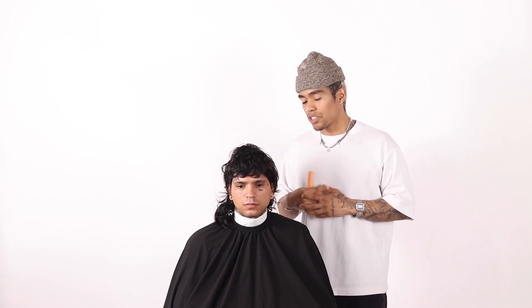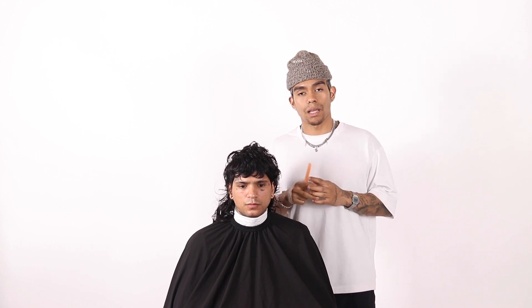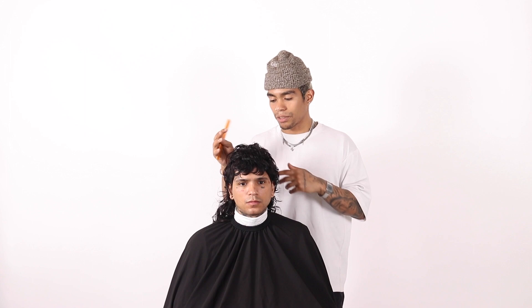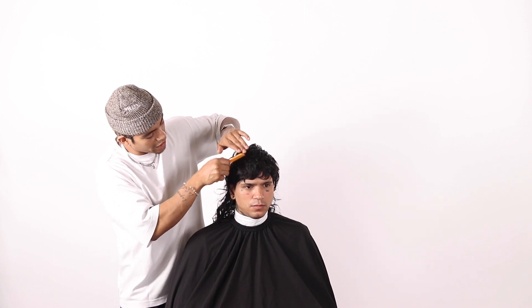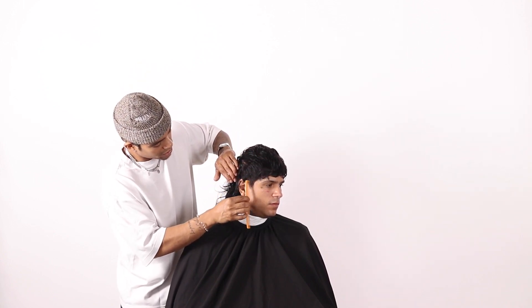We talked about our consultation and during that we said we want to keep a lot of the length. The only thing we're going to really cut is the top area a little bit just to reshape it, and then the sides we're going to go with something a lot more lifted. Typically the problem with thicker and curlier hair is it provides a lot of messiness and volume, which is amazing, but we haven't learned how to tame that. We're going to square layer the top, trim the ends, and apply a lot of texture. We also talked about keeping the fringe area relatively the same — keeping all that length around the forehead area and the sideburns, so they can eventually grow out and sit really nice.